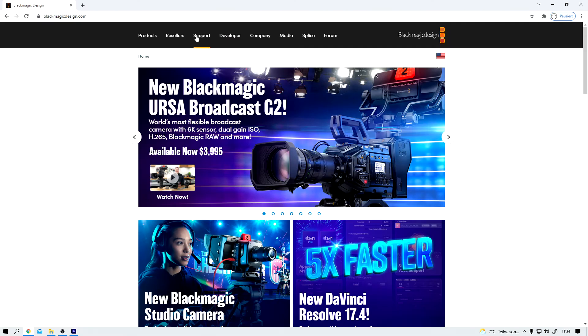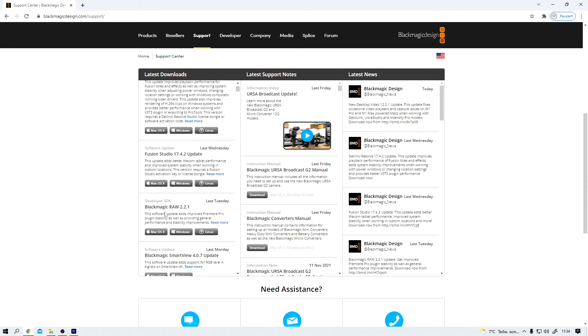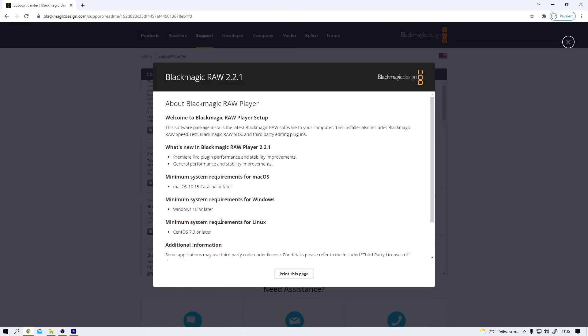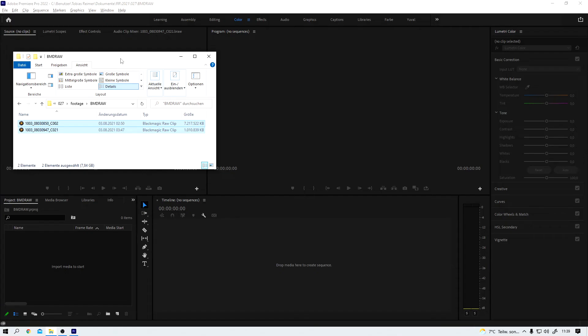Simply go to the Blackmagic Design website and under Support, you need to find this tool here, because that's what Premiere needs in order to properly work with Blackmagic RAW clips. All you need to do is download the tool for your operating system of choice, install it, and once you've done that, you won't ever have those problems again.